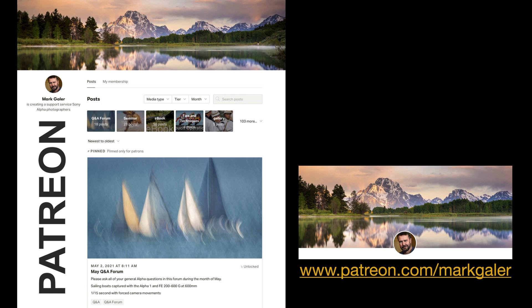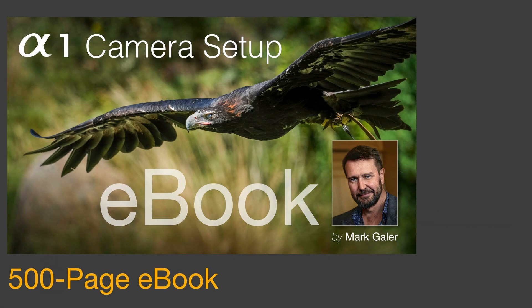I've actually shared my camera setup with my premium patrons on patreon.com, so if you're looking for my settings you could head along there. It's just $10 for your first month and there's no contract or commitment to go beyond that first month.